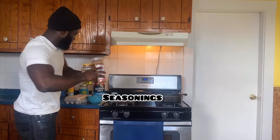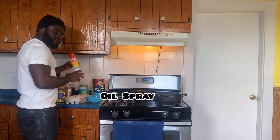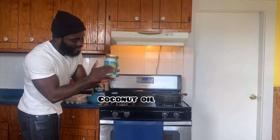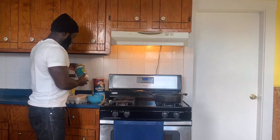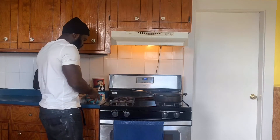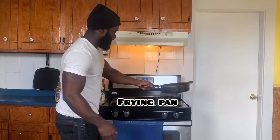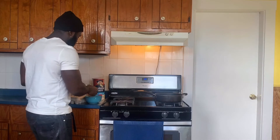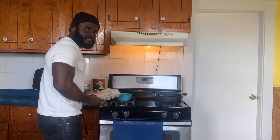All you need for today's breakfast: eggs, oatmeal, your choice of seasoning, some spray oil, some coconut oil, silverware, a bowl, and a pan. It's not too much.